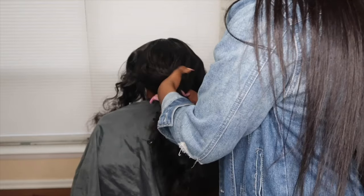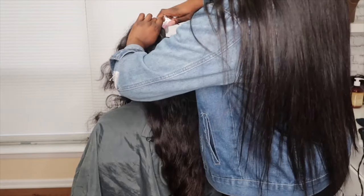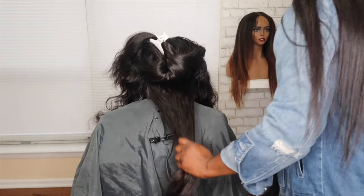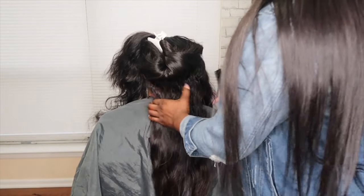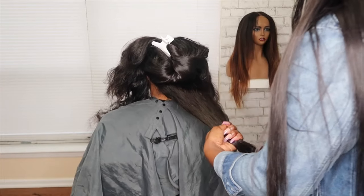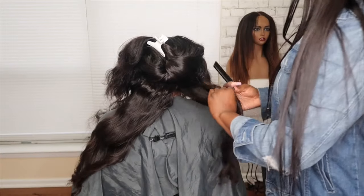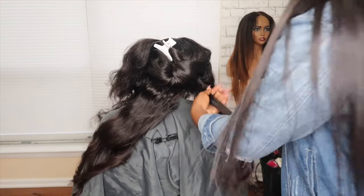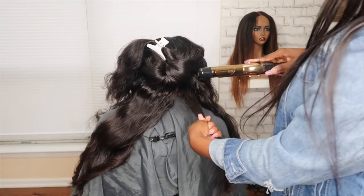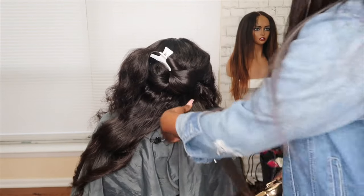This is what my first section looks like. Because I want to minimize frizz, I'm going to make sure that I detangle before I curl each section. My curling iron is 1.25 inches, and I'm going to start by straightening the hair — just running the curling iron through to get out most of the waves.